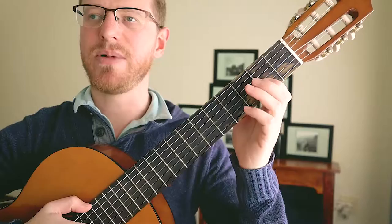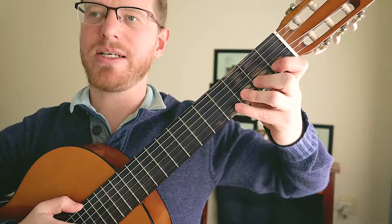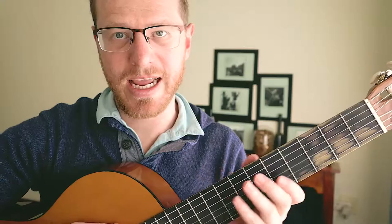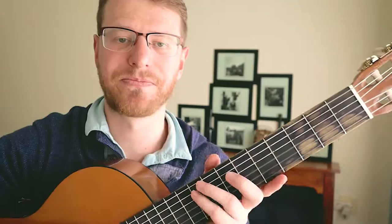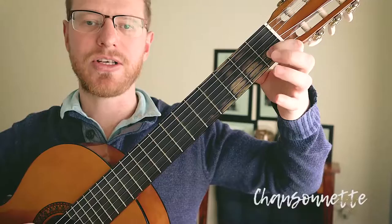I'm going to start with Chansonette today. I'm in the nice classical position, holding my guitar nice and close. My shoulder is relaxed — making sure I'm not pulling up my shoulder, otherwise I'm going to have a problem pressing down my fret lines. I'm not going to do scales; I'm just going to jump straight into playing my pieces. This is the second time I've been practicing, so I'm going to make a lot of mistakes still, but I already know the basics and the notes.